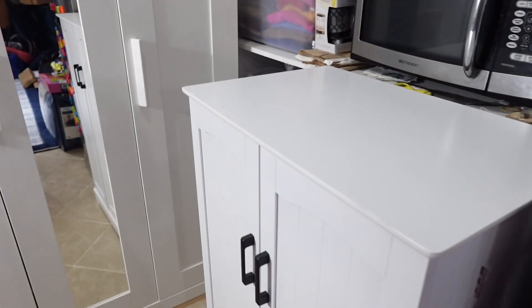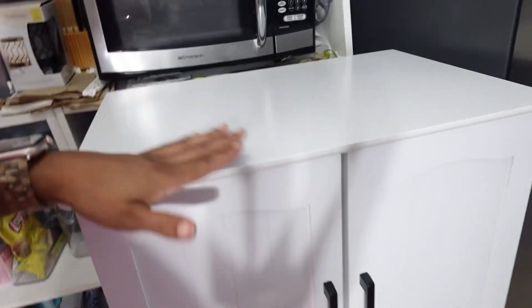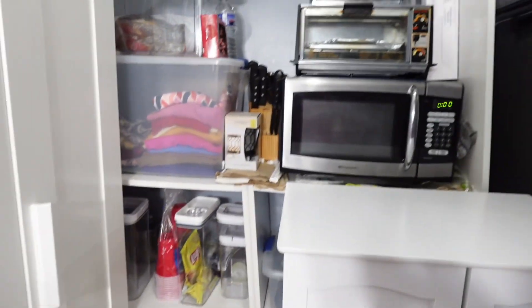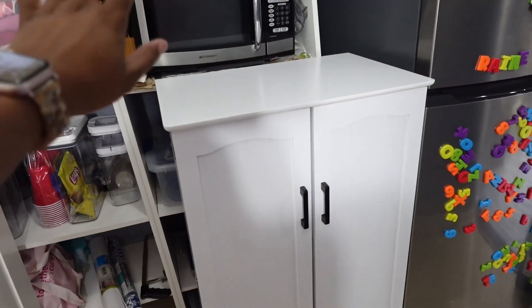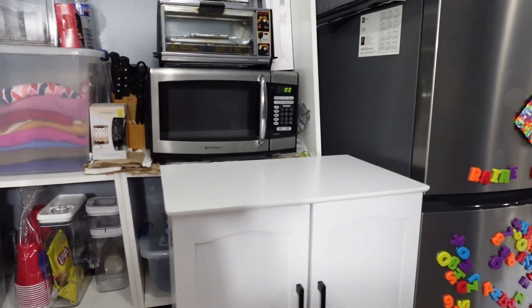All right y'all, I am finally done! This is what it looks like. It's kind of short — I'm five feet and I can rest on this comfortably. She can put her microwave and stuff right here on top. I want to get rid of this other thing and just slide this back there, put the microwave on top, and figure it out from there. Maybe get another little rack or something to go back there.